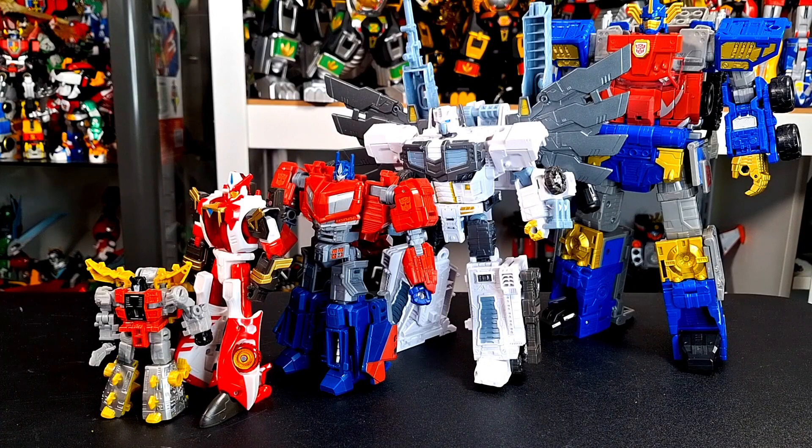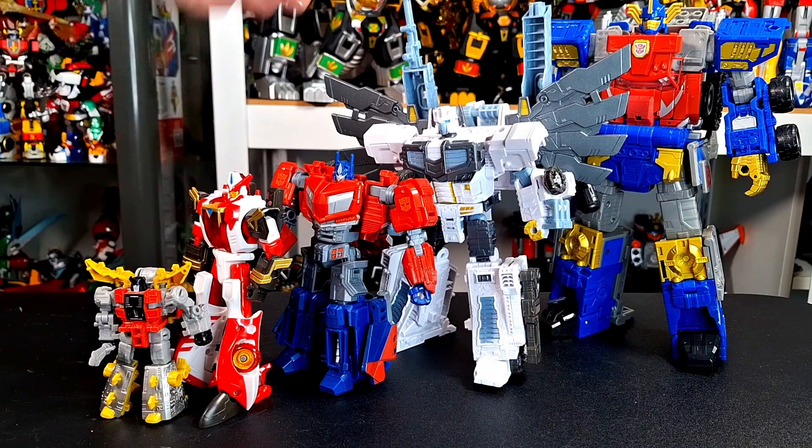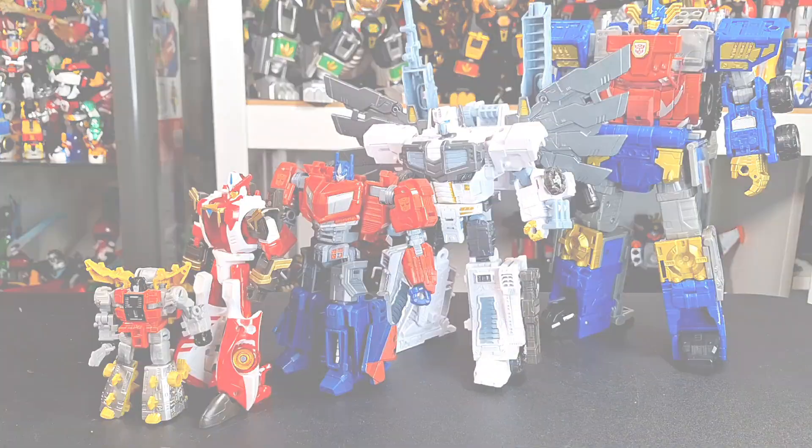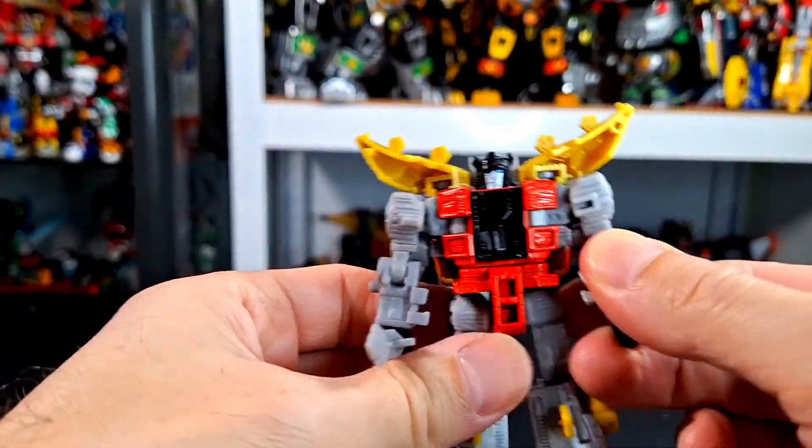For your size comparison, for something different, how about one transformer in each of the size scales that Transformers has here? So we could get a good picture of how Core Class, Deluxe Class, Voyager, Leader, and Commander Class work. But with all that said, there's only one thing left to do, and that's transform and stomp out.